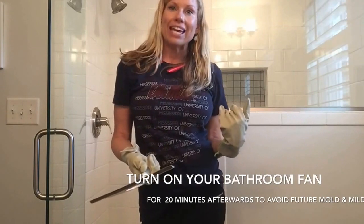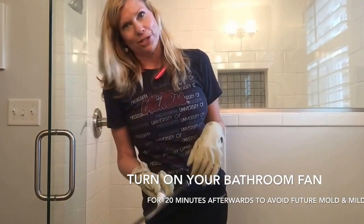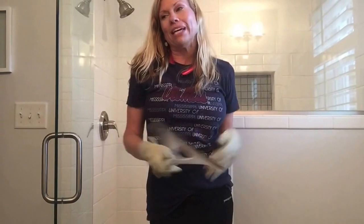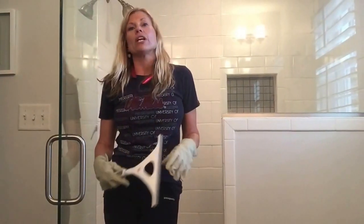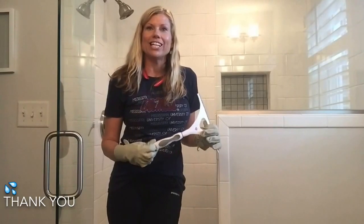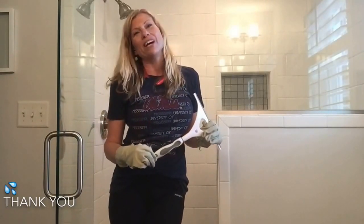I hope you enjoyed my video on how to clean a white tile shower in less than five minutes. Let me know what other videos you would like to see going forward — whether it's more health and fitness, cleaning videos, cooking videos, or DIY. Thanks for watching and have a wonderful day.